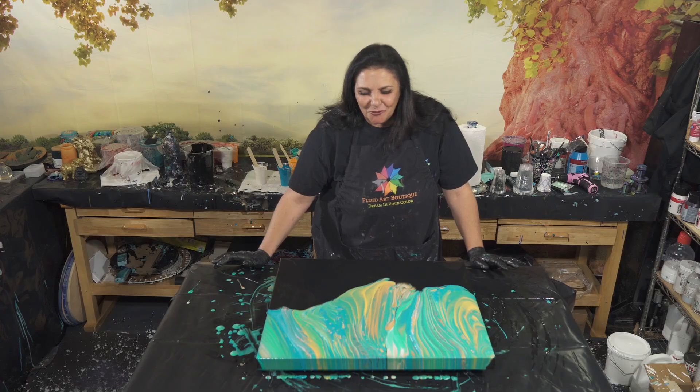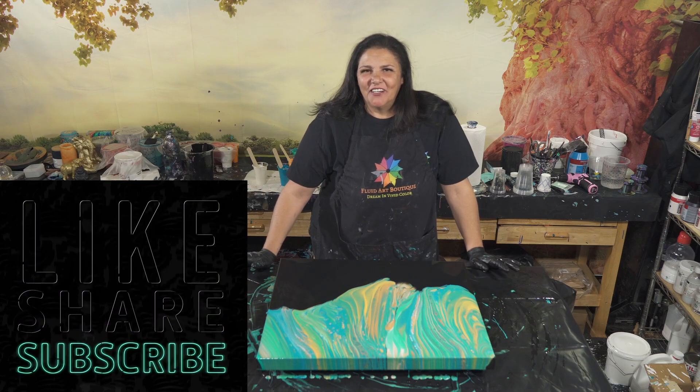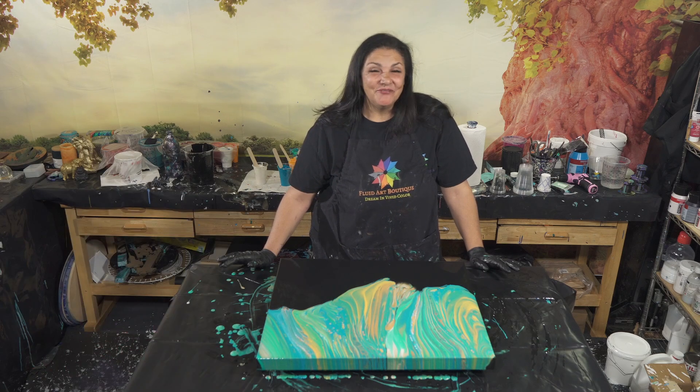I will show you guys next time when it is dry. Thank you so much for hanging out with us tonight. I will put some video of 'Waves of Happiness' when it's dry at the end of this video for you. Thank you so much for being here with us tonight — love you a lot, we'll see you soon, bye-bye.